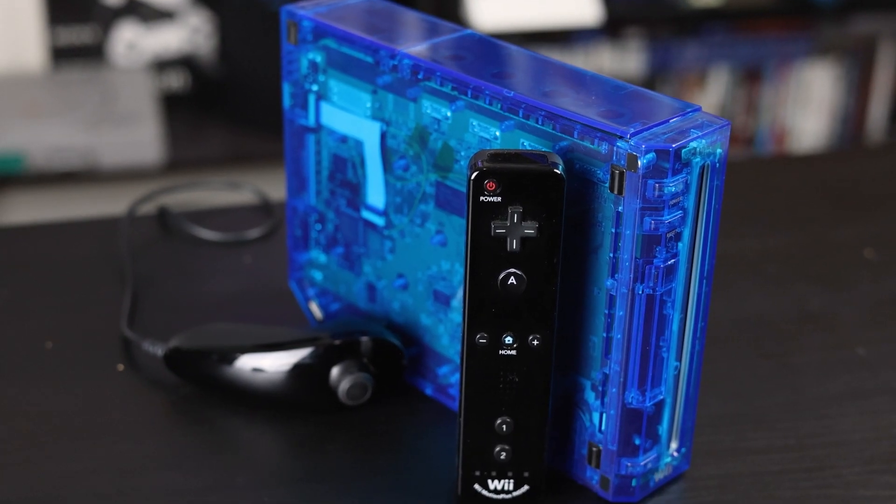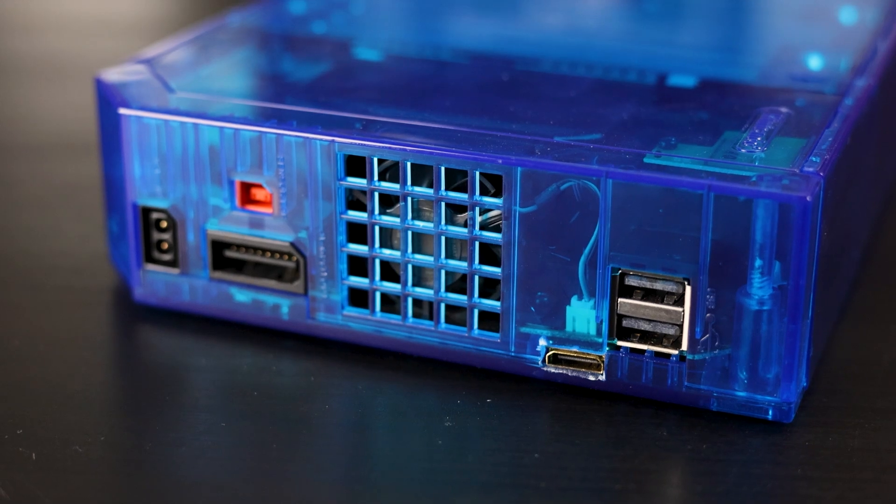But what do you guys think of this Wii HDMI kit? Have you installed one of these? Do you want to give it a try? Let me know in those comments down below. But that's about it for me, so like, subscribe, and I will see you guys in the next one. Later, guys.